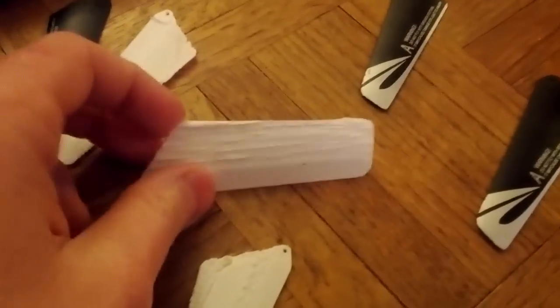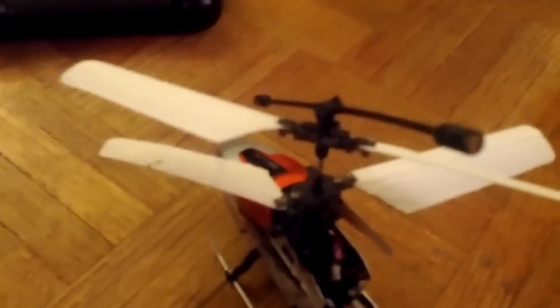So I went through a couple of iterations of blades. These were a little larger, but they seemed to have too much weight and not enough downforce, so I made a new version that actually works — they work really well.